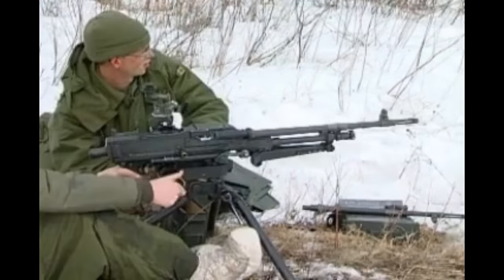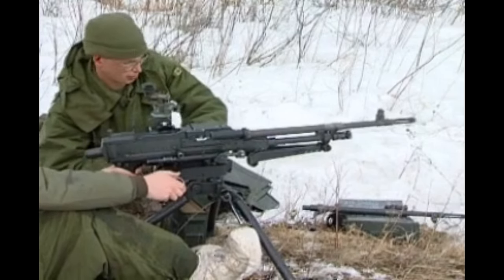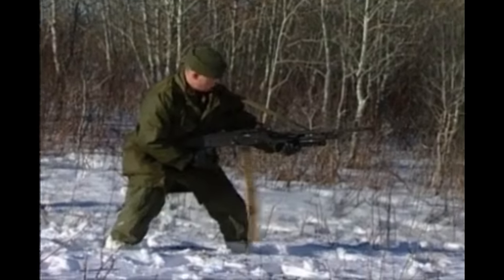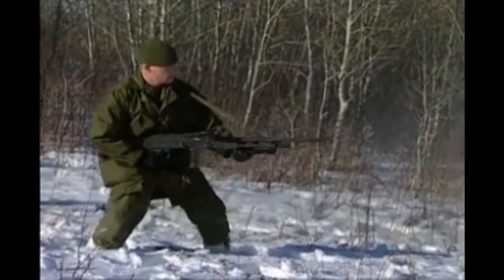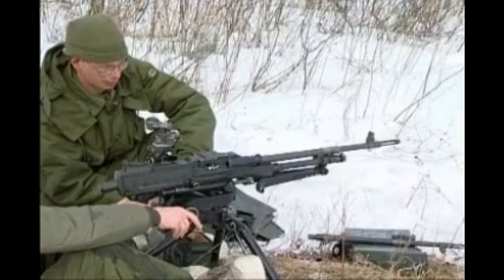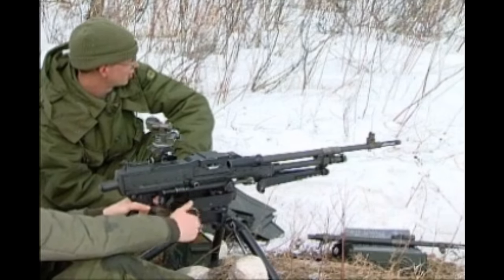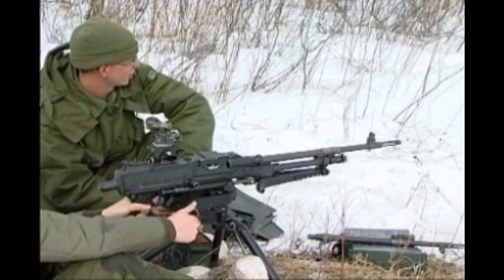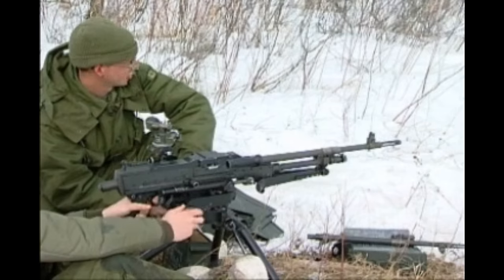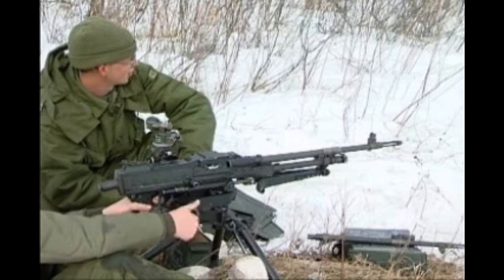If Rapid fire! is ordered, increase the rate to about 100 rounds per minute. There are two rates of fire: Normal rate — 50 rounds per minute, fired in short bursts of three to five rounds. Rapid rate — 100 rounds per minute, fired in short bursts. Rapid fire is the fastest rate at which accuracy can be maintained. It is only to be used when the target warrants it — for example, a large number of enemy in the open at short range, or for short periods when providing covering fire for friendly troops.